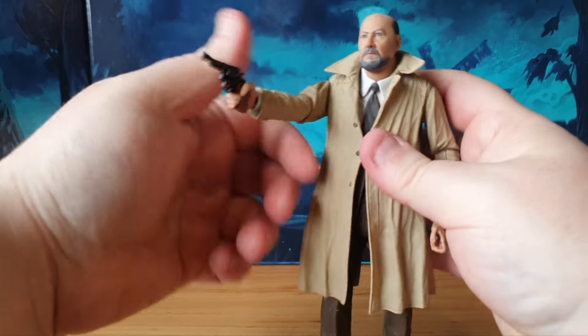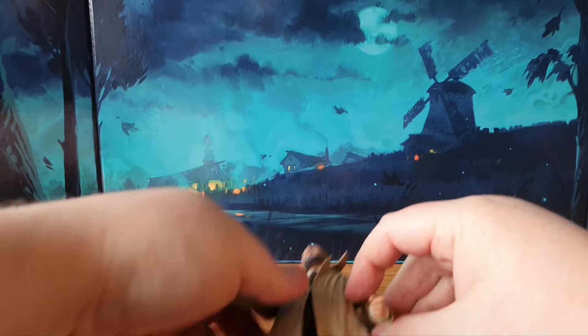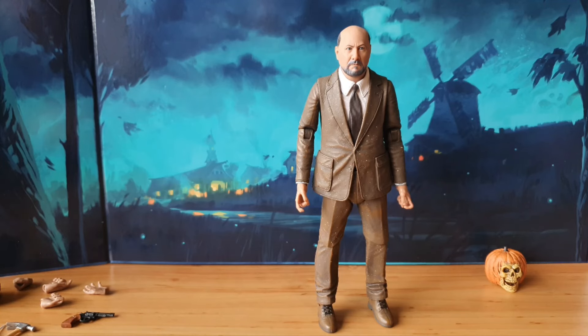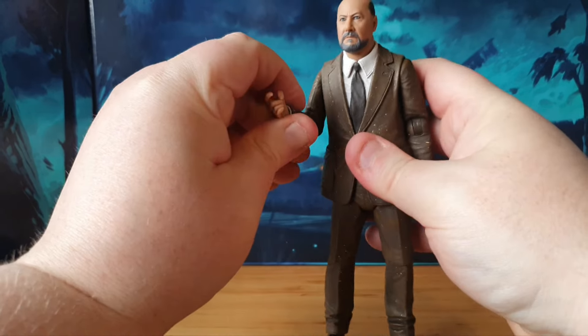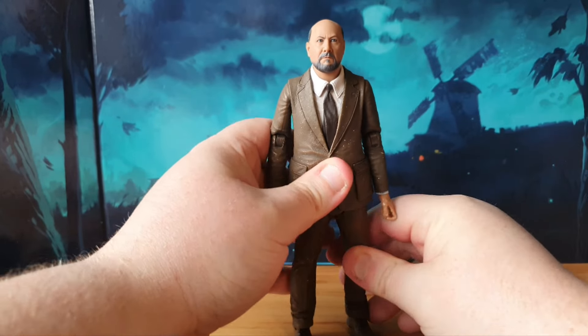Very cool, I like that a lot. We can swap it out so we can also have him in the suit version - which is 100% the one I'm using for display. I will be keeping the jacket and extra arms in storage because I want to display him in the suit. I know the trench coat is more iconic, but I like this look because I can use it for other figure photography and dioramas. I'll be keeping Loomis just like this on my shelf.